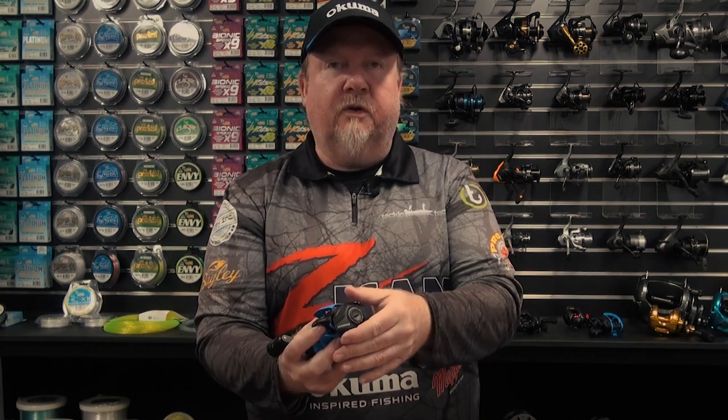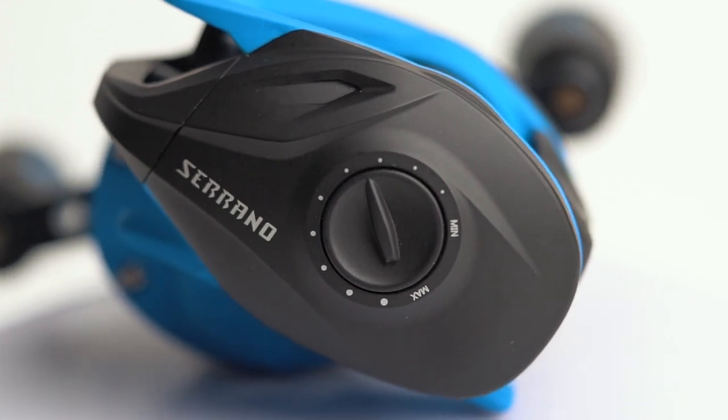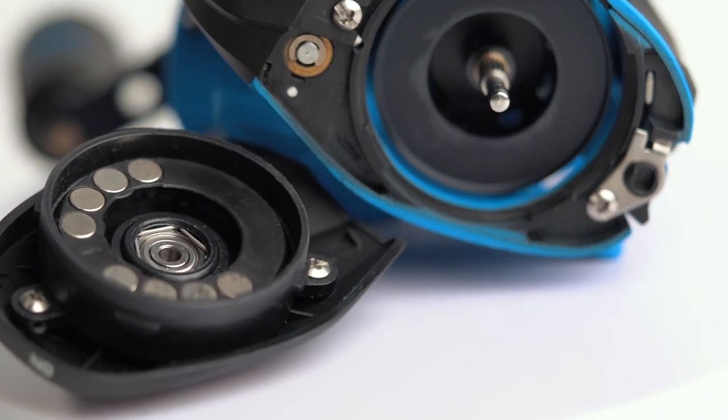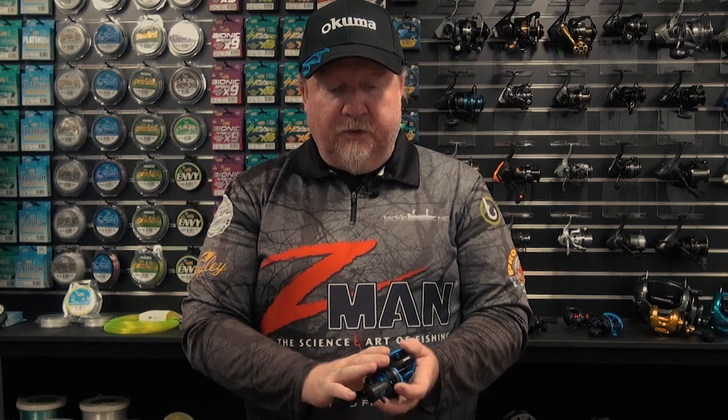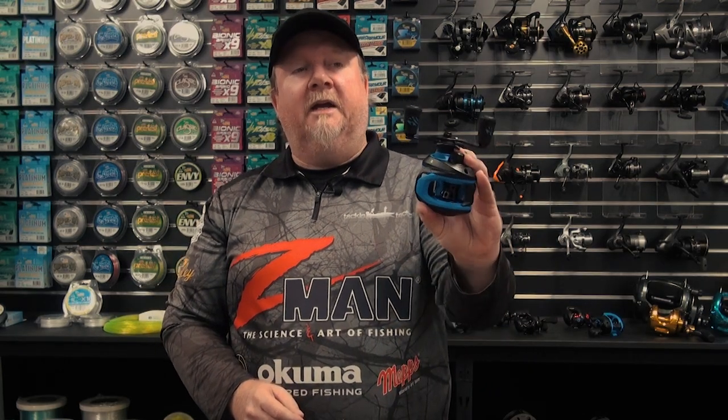On the other side of the reel we've got our micro clicker adjustment for casting control, so you can make those micro adjustments in your casting, and a quick release port on the side here for accessing the spool internally. That's a 33.5mm black anodised alloy spool — a nice diameter spool, nice and light to aid with those long casts. 7.2 to 1 retrieve speed on that reel, and overall just a nice neat package especially for the price point.